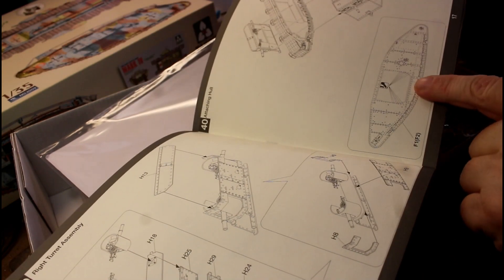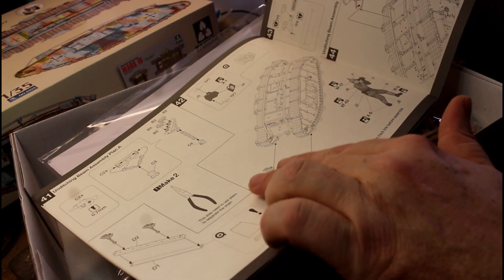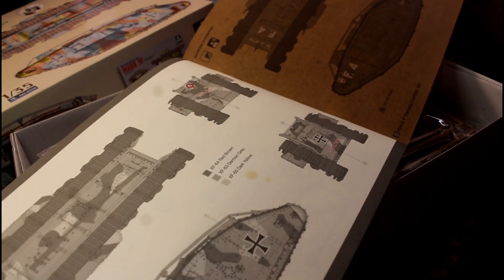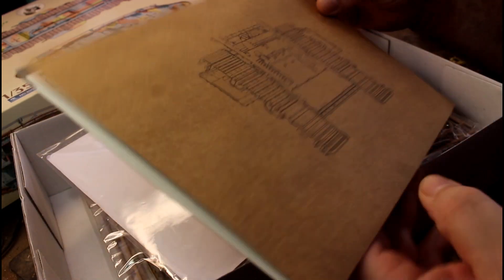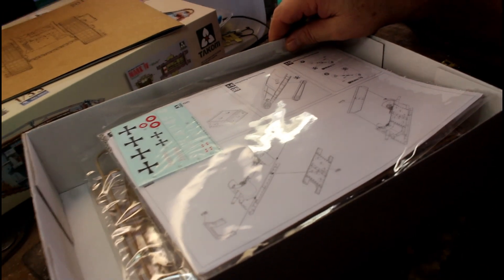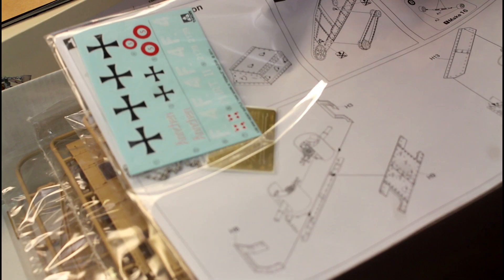There are quite a few holes to drill, and finishing touches include chains with instructions on how to make them up. There's a little figure included with a camera - that's a really cool touch, I love when they add little things like that. We've also got our markings - a couple of different versions. The guy who actually owns the kit is going to be doing the painting. There's also a correction sheet in the box, so something's wrong in the instructions - I'll put that on the correct page so we don't get mixed up.